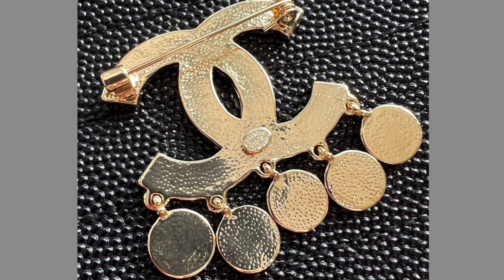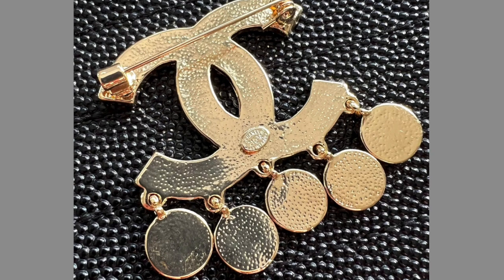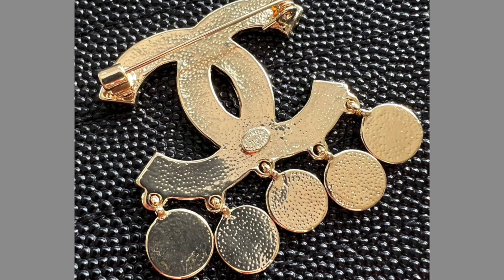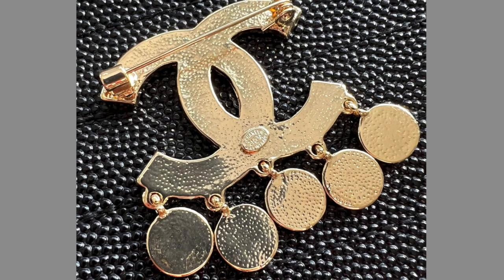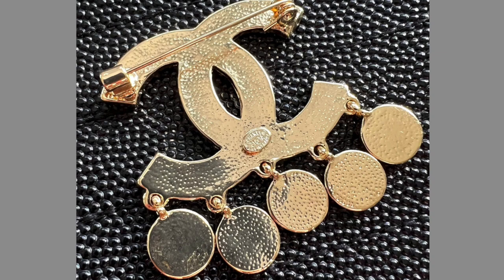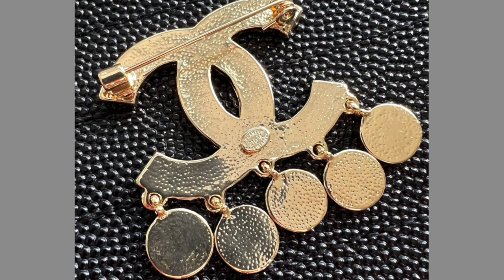Hello and welcome back to Fake and Real, just for you. Thank you very much for joining and coming back to my channel to see what's new. Today we're going to start with a brooch from Chanel. I'm here to tell you how to identify them — a simple and quick way to find out if your Chanel brooch is real or not.